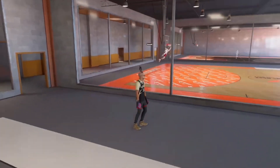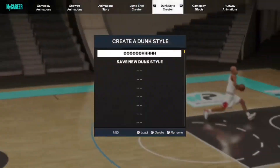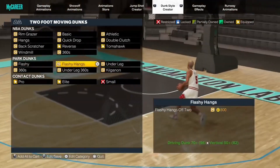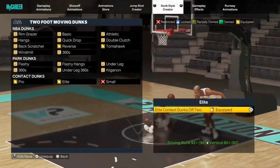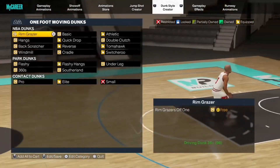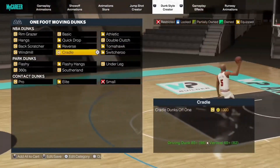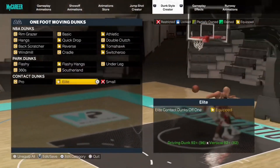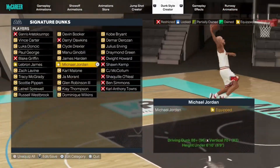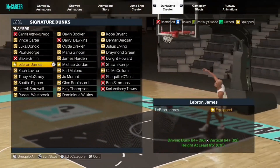Before this video starts, you want to put on these dunk animations. Go with tomahawks and put these two on, go reverse. Just trust me, just buy the VC - it's only like 750 VC each, maybe even cheaper. Elite and pro is for two-foot dunks, go for one-foot dunks. Get quick drop-offs, get athletic, get reverse, get tomahawks, and then get switcheroo as well as flashy hangs and elite contact dunks off one foot. For submission dunks, get MJ as well as LeBron - these for the one-foot dunks that also get contact dunks.